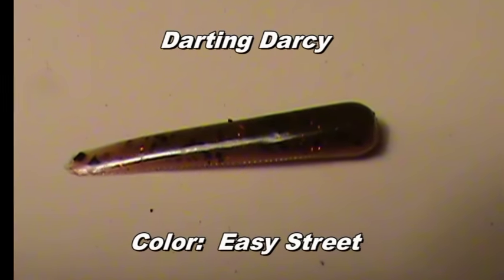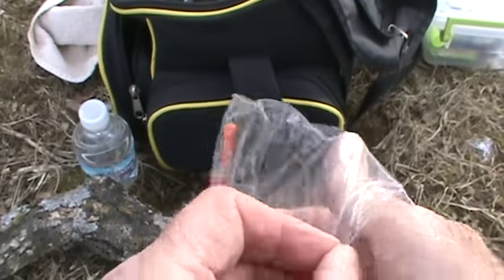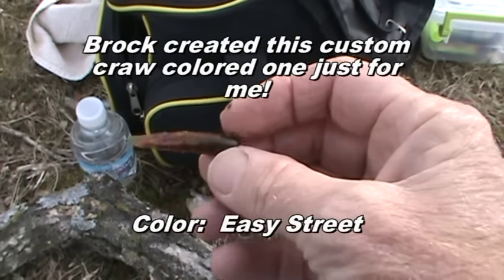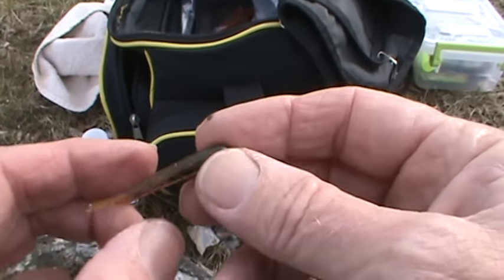Oh my, here's kind of an orangish one with a red laminate top. So Mr. Brock, so far all I can say, my friend, is you are quite the artisan when it comes to making your little gadgetries. Those are beautiful.